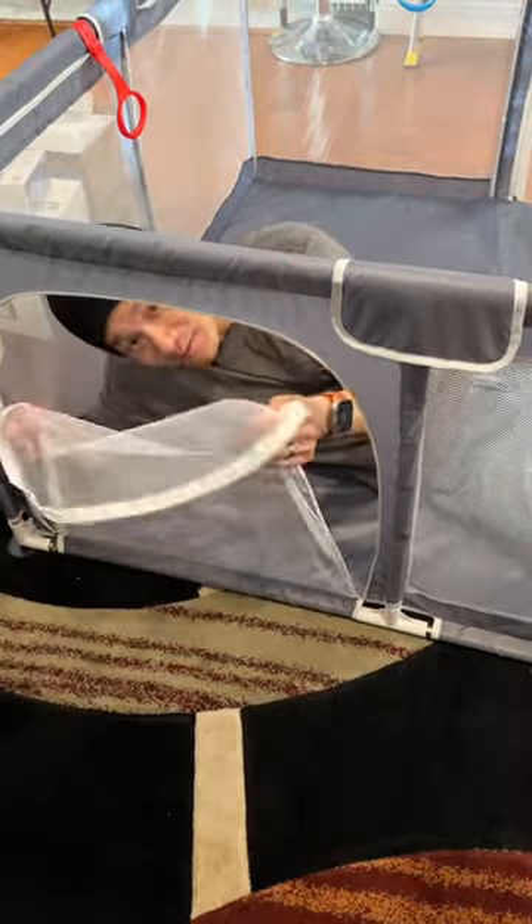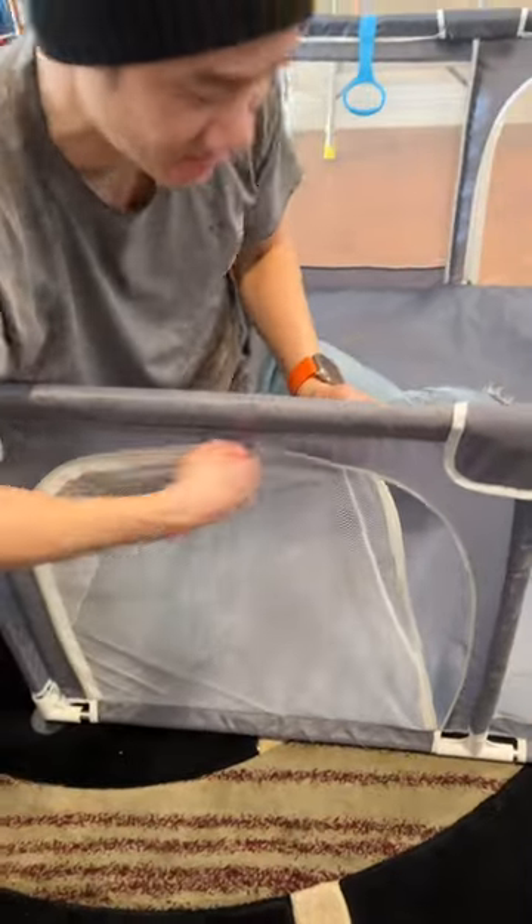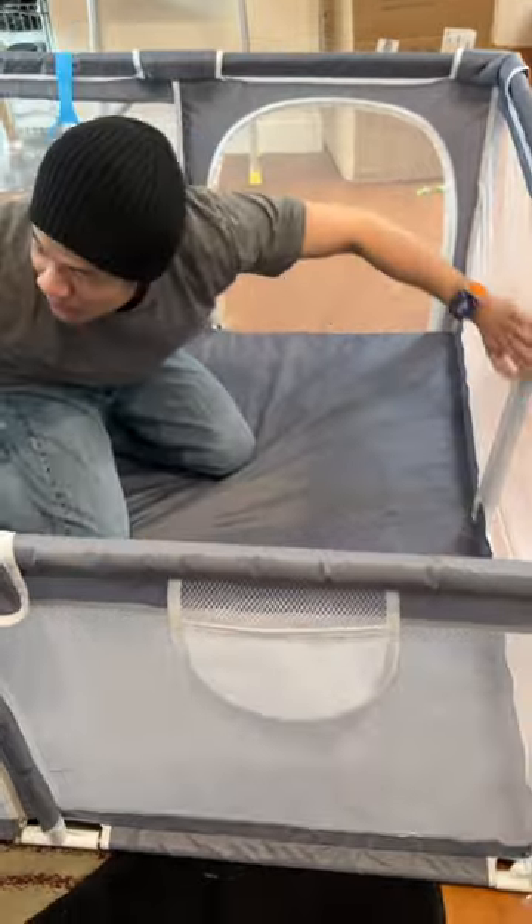This is the baby playpen with breathable mesh and windows. Right here, this window can open and close so the babies can get in and out when you want them to. You got one here, you just got one over here. Everything is breathable mesh.